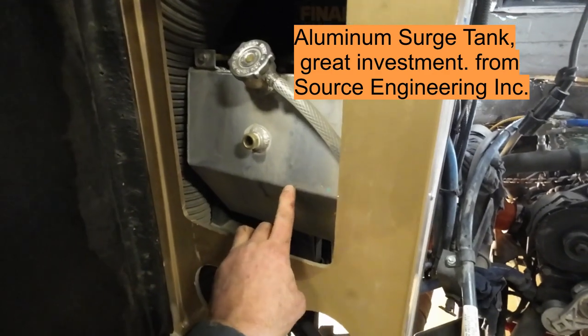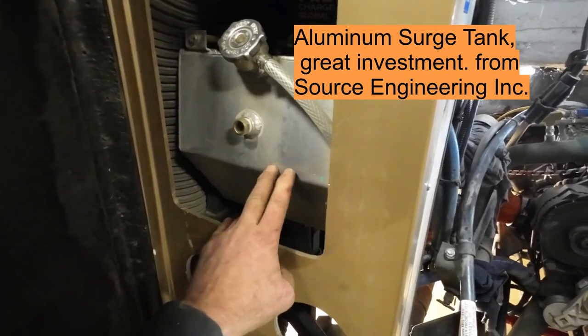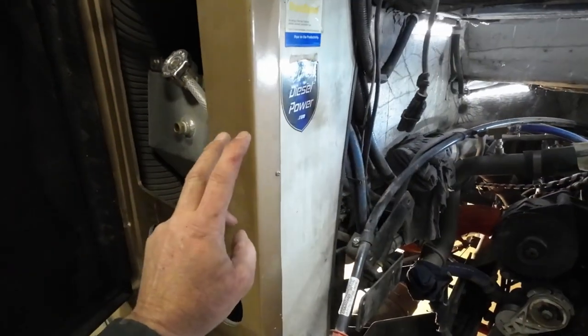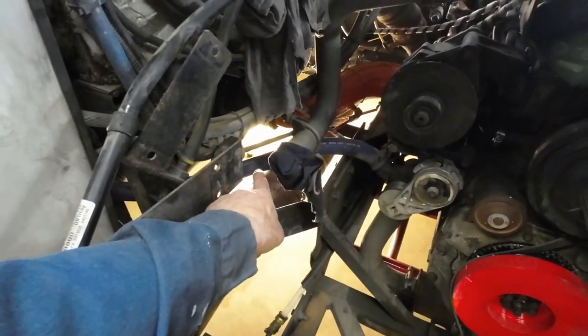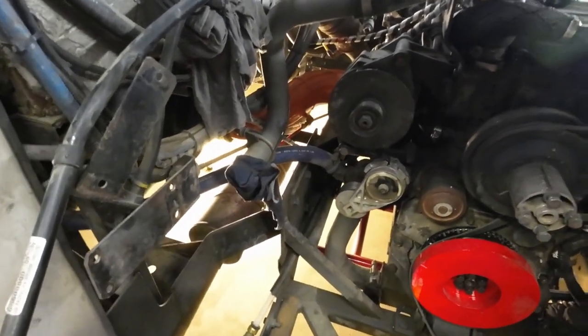These surge tanks that come in here start out with a plastic tank, so this is an upgrade I did a couple of years ago — I put this in here. Keep an eye on that hose; it will only last about 10 years on this unit and needs to be replaced. Now that I've got a good quality hose in here, it's probably going to last a little longer.